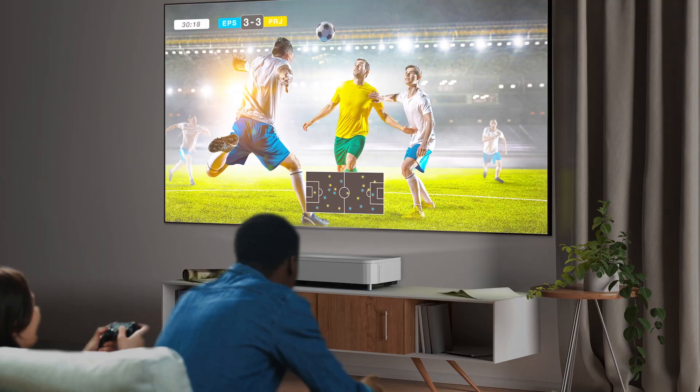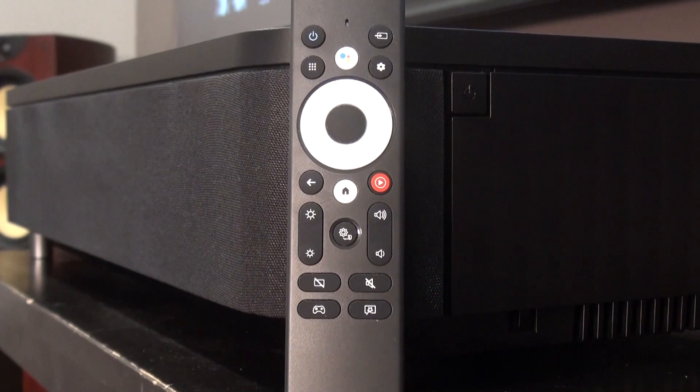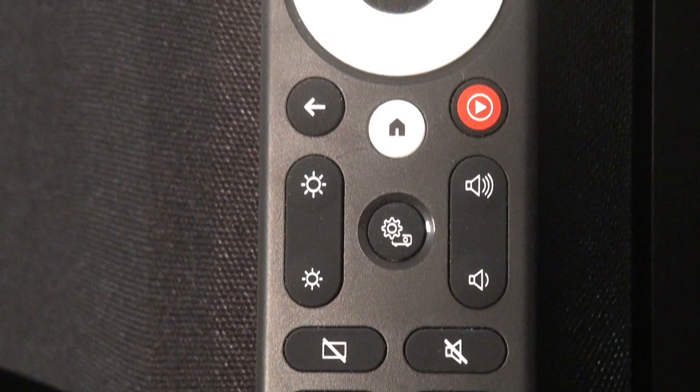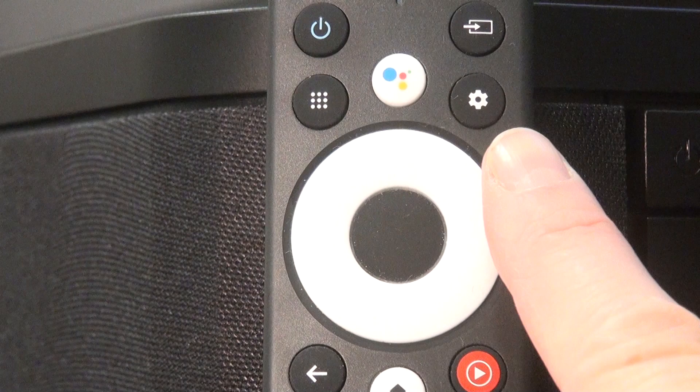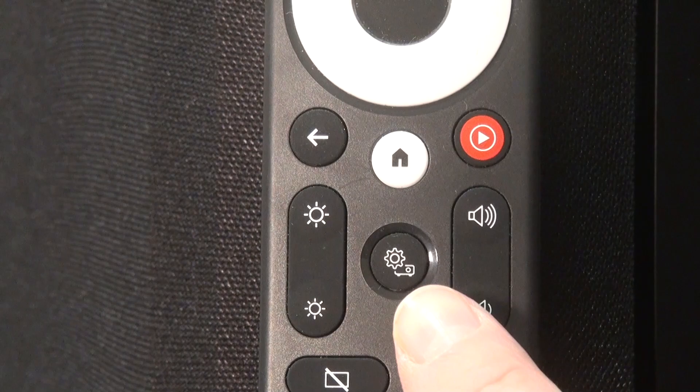The supplied remote control is a compact, non-backlit affair that's pretty simple to use, though not without its quirks. Along with the gaming button, there are dedicated buttons for selecting the input or accessing Google Assistant, your app library, YouTube Music, and the Android home screen. Along with the usual volume rocker, there's a really helpful brightness control that lets you adjust the laser power on the fly. What's confusing, though, is that there are two menu buttons — one to access the Android system settings and another to get into a whole different menu for the projector settings.